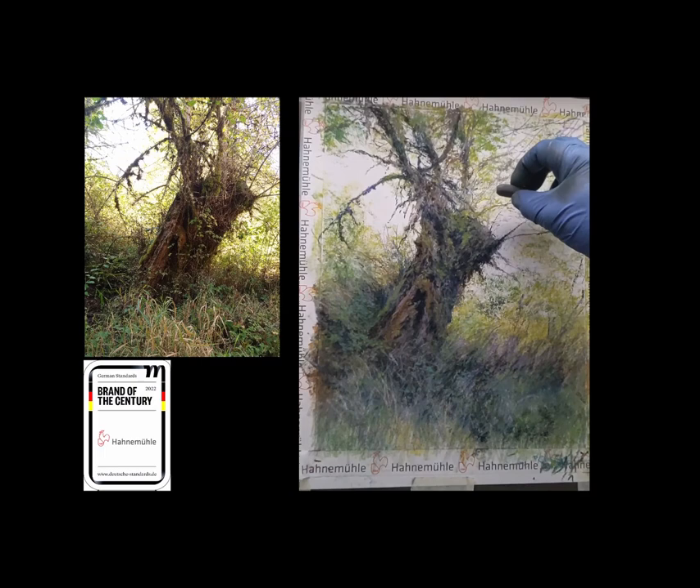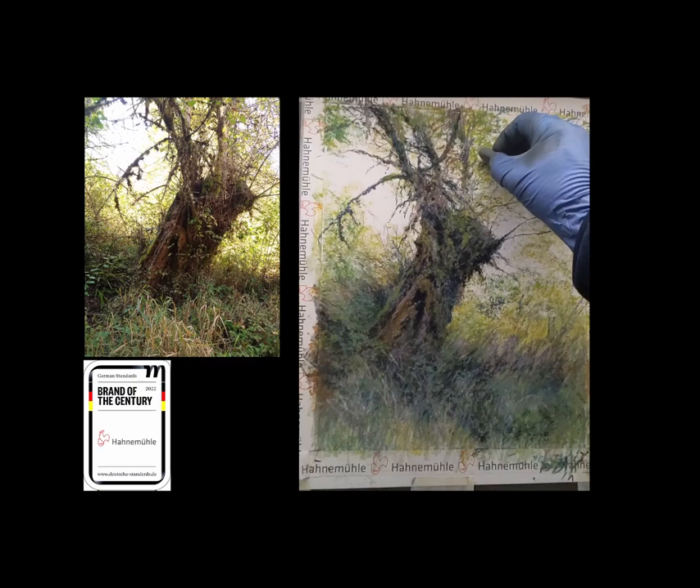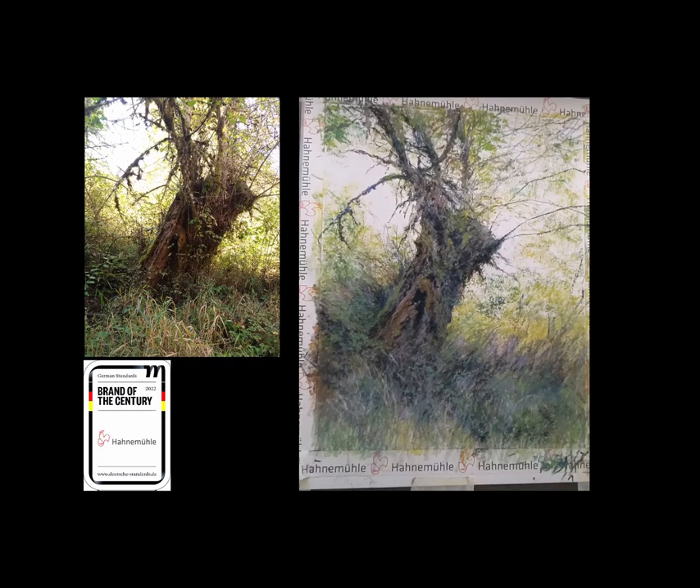I'm holding the pastel incredibly lightly — these strokes are not hard at all. One of the wonderful things about the Collection Sketch paper is that it allows you to change your pressure and it'll hold more or less depending on how much you do. The range of pressure I can use is tremendous. If I'm using a sanded paper, even a light touch will just grab the pastel and hold it. Here, I can graze the pastel across the paper and see how much actually sticks. I'm using very light pressure — pressing and then lifting and pressing and lifting — and what it does is accentuate the texture. I find that very useful.